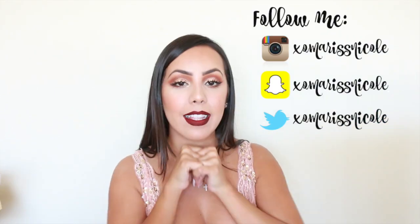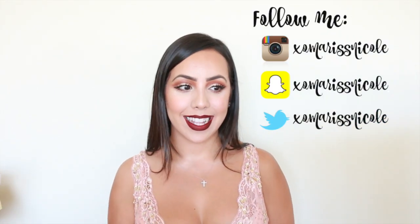I also filmed a tutorial on this whole look, so that's going to be in my next video. Make sure to subscribe and stay tuned for that. If you guys have any suggestions, I am open to them — I would love to hear them. Don't forget to follow me on all my social media platforms, listed right here. Thank you guys for watching, I will see you guys next time.